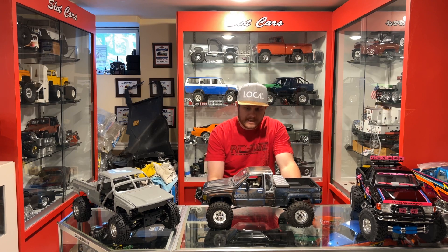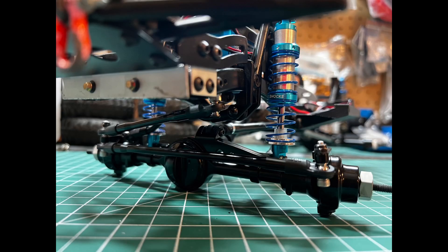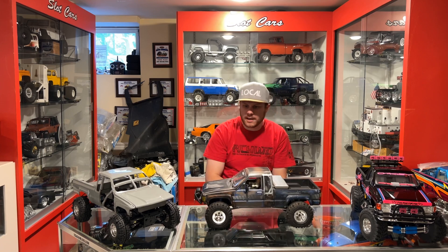So we stuck the axles in this and I made a few other small changes. I ditched the front shocks that were in it for some 80 millimeter Kings from RC4WD as well. Got the ride height where I want it, flex is good if you care about that, and this thing is pretty much ready to rock now.